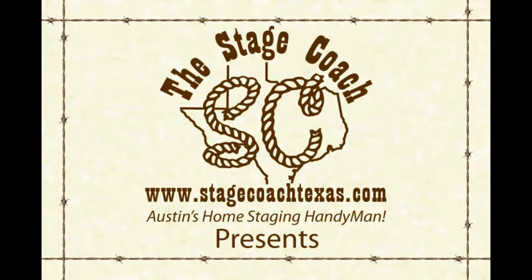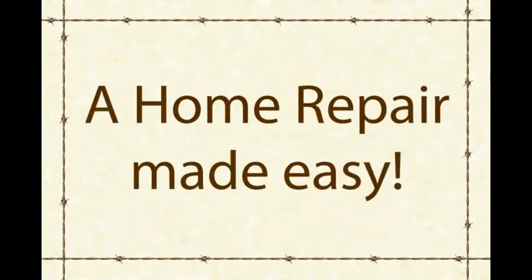The Stagecoach, Austin's home staging handyman, is proud to present another home repair made easy.